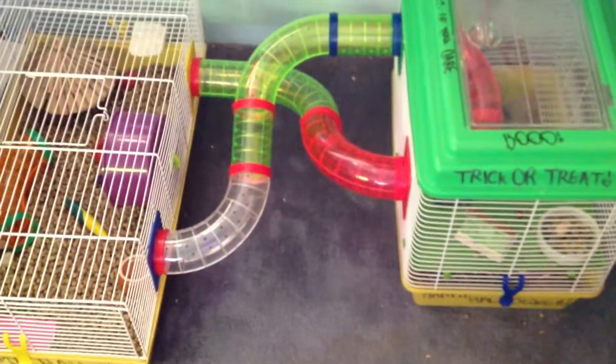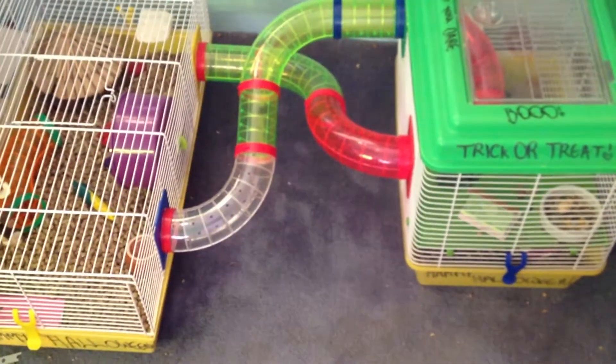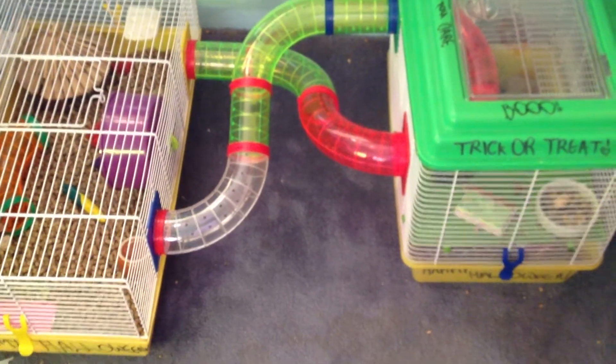And that is this cage — that's an overview of my two cages. That's Titty's cage. Thanks for watching, guys — bye!